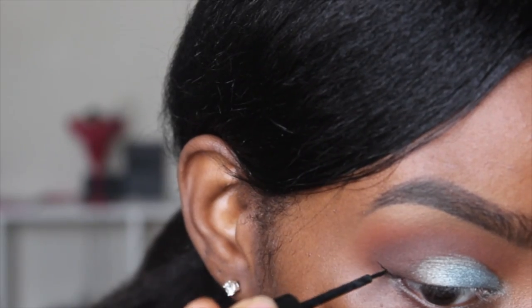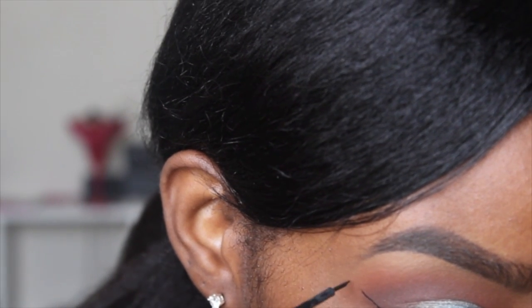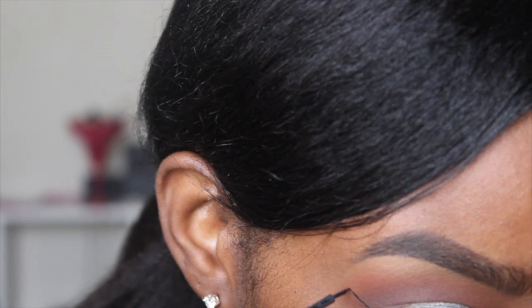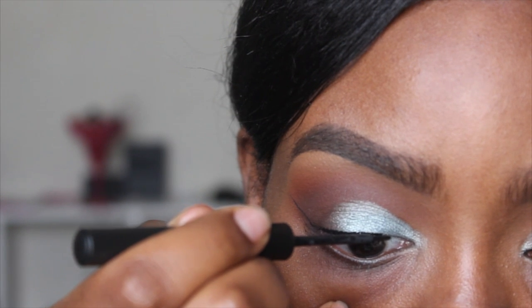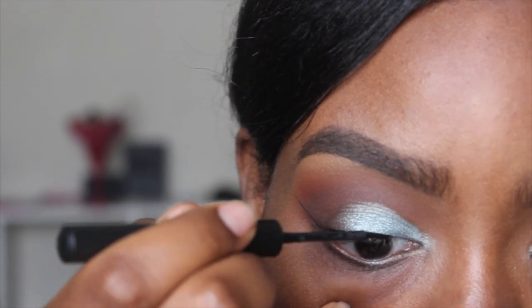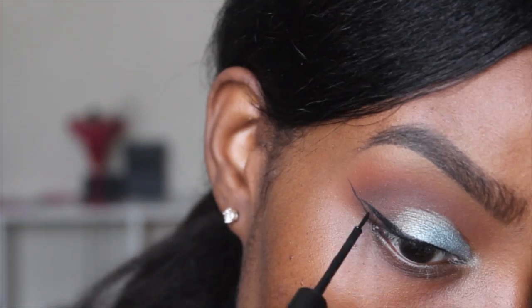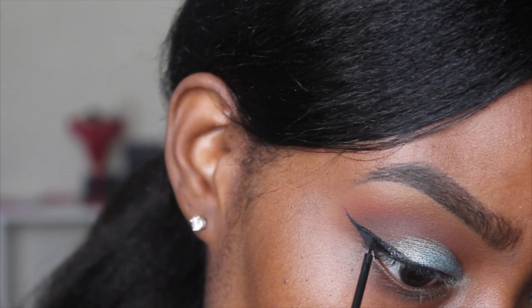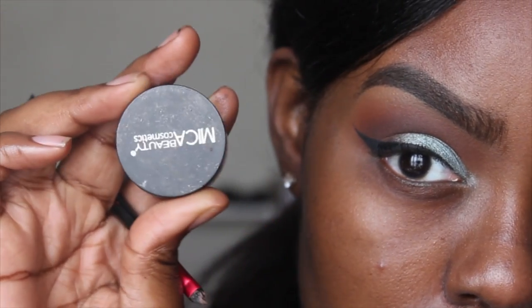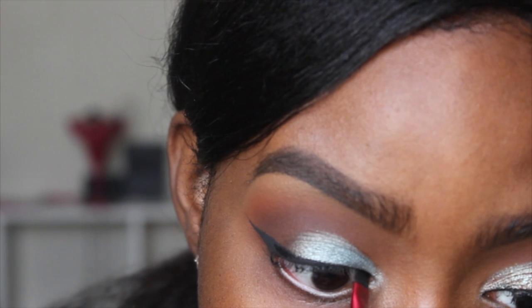For my eyeliner, I'm using my Sigma liquid eyeliner, drawing an angle outward to line it with the outer part of my eyebrow, then lining my mobile eyelid and attaching it to the wing. I go back to the wing and attach it to my mobile eyelid, fill the wing in, then thicken it up a little more and make it more precise and perfect.